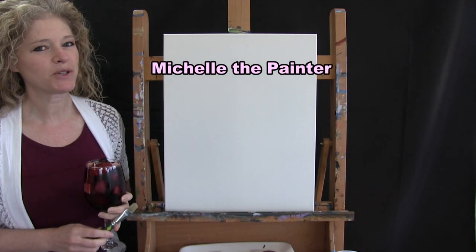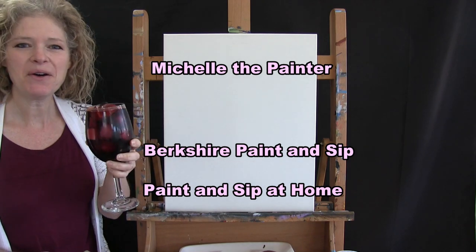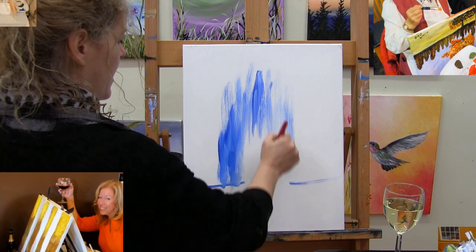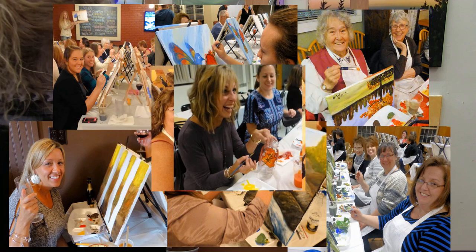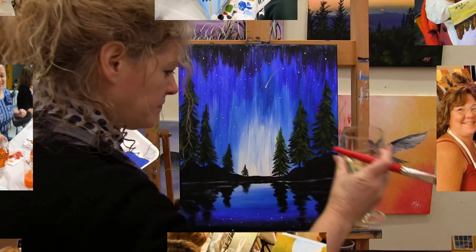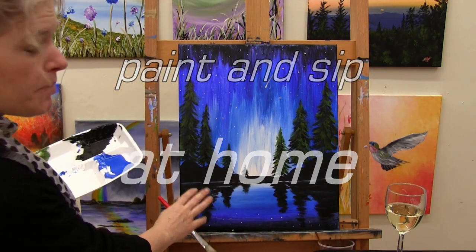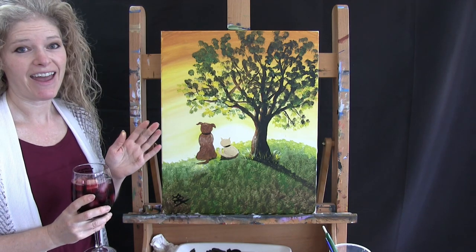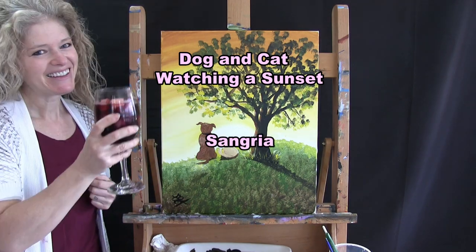Hi there, I'm Michelle the Painter from Berkshire Paint and Sip and this is Paint and Sip at Home. Today we're going to be painting a dog and cat watching a sunset and I'm going to be drinking a little sangria. So let's get painted and let's get sipping.